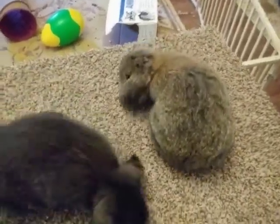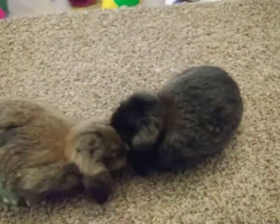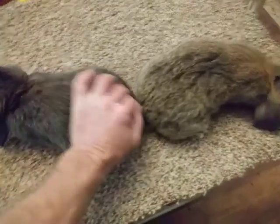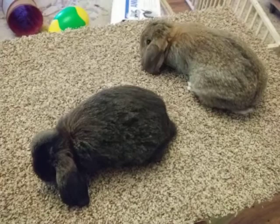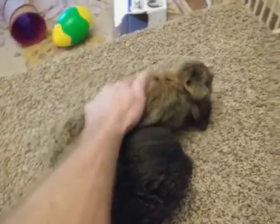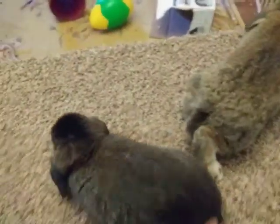I've gotten a couple of rabbits here — these are mini lops, about seven weeks old, out of the same litter. We have two different colors: this one on the left is a chestnut, which is very awesome. These are both boys.